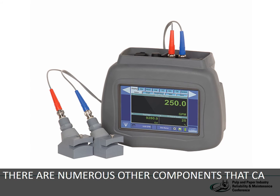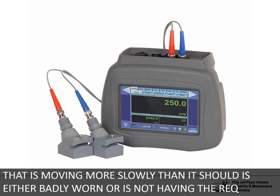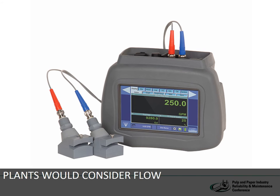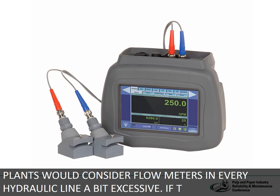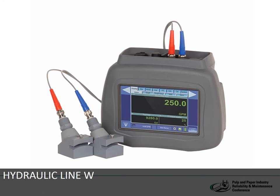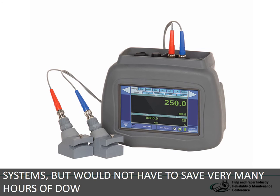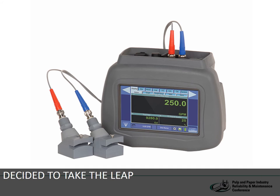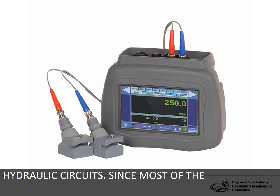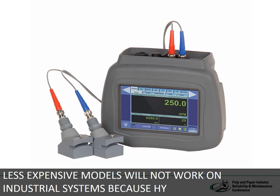There are numerous other components that can be diagnosed with a flow meter. Any actuator that is moving more slowly than it should is either badly worn or not receiving the required amount of flow, and a flow meter can tell immediately which is the problem. Most plants would consider flow meters in every hydraulic line a bit excessive. If the tool budget allows, a portable non-invasive flow meter can be used to measure the flow rate of any hydraulic line, whether it's a metal pipe or a hose. These are quite expensive, but would not have to save very many hours of downtime to justify their cost. If you decide to purchase one, be sure it is intended for industrial hydraulic circuits, since most measure the velocity of particulates in the liquid and the less expensive models will not work on industrial systems because hydraulic oil must be kept too clean for particulate matter to be detected.